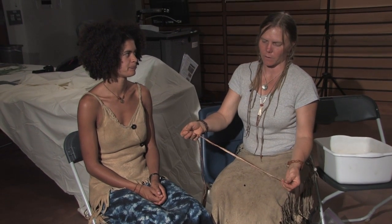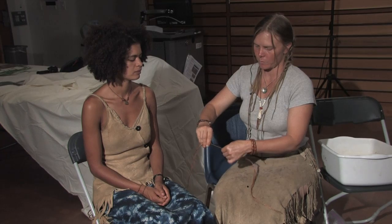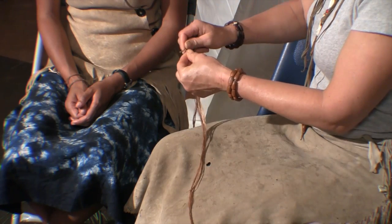This is a fiber called dogbane. It's a longer fiber and it's softer, so it's a little easier for people to work with when they're first starting. I'm starting the twist on here — I do the same thing: my right hand away from me and my left hand towards me until it wants to do the curly cue and come together.